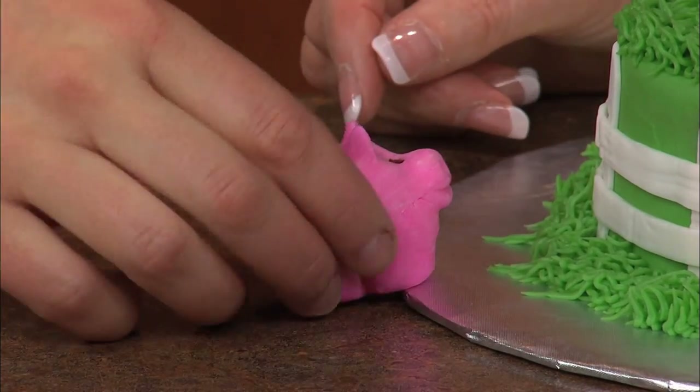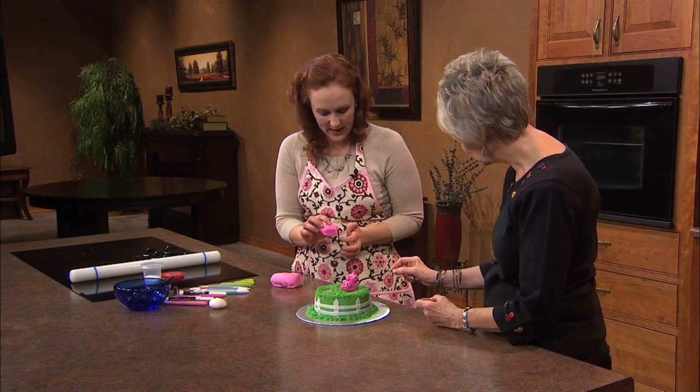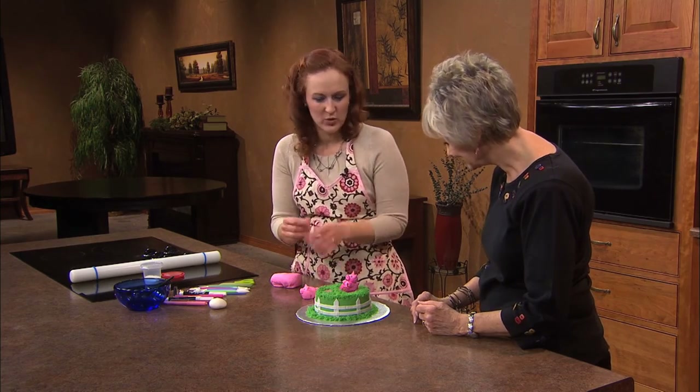Right. This is just one solid piece of fondant that I just molded and gave him little hooves and definition, so it looked like he had little legs, and the mouth and everything. So I just molded him just using my hand, pretty much.